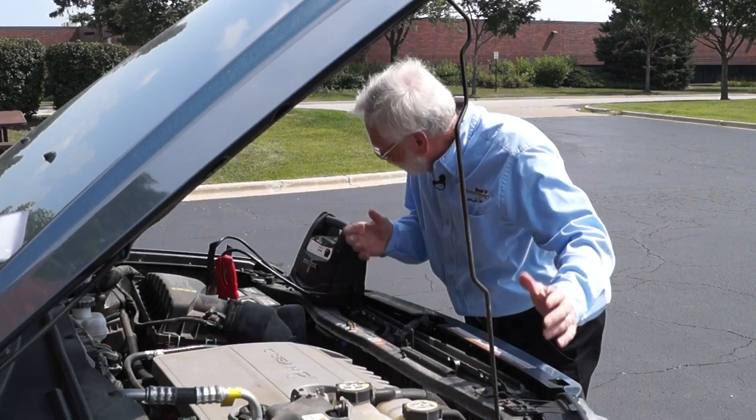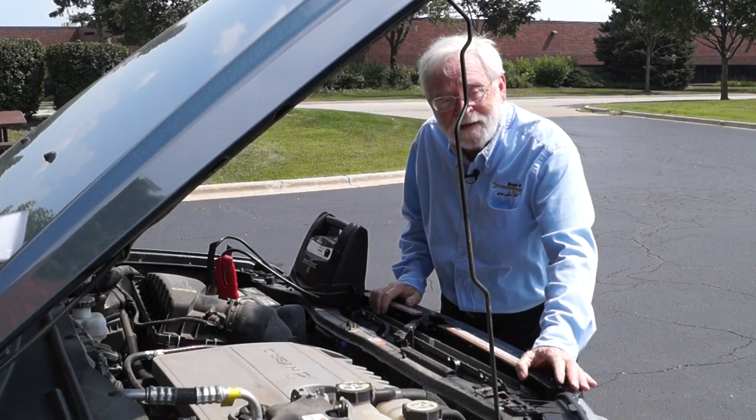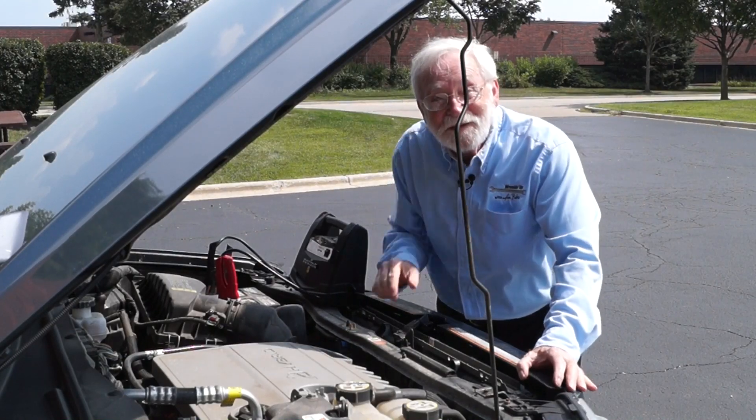Darn it! I just got this jump pack. It's only a couple months old. It's been in the trunk and now it won't start the vehicle. What is up with that? Well, that's coming right up.